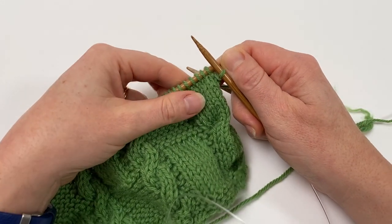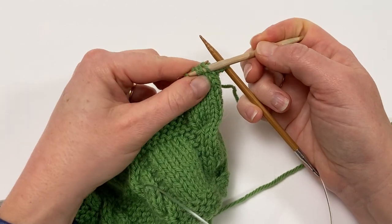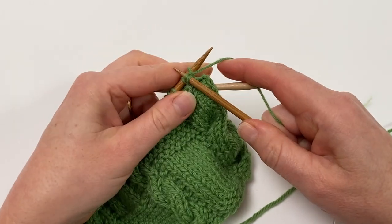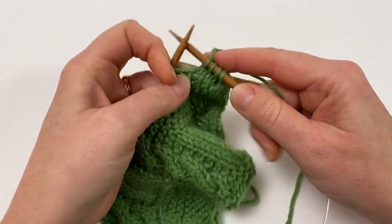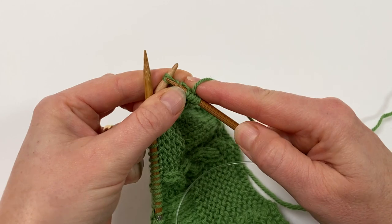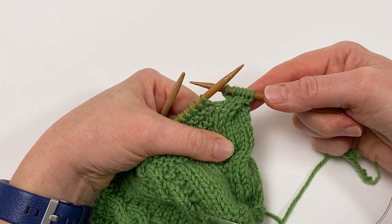Let me just run you through that one more time. We've worked in pattern until we're ready to work our cable. We're going to slip the cable needle into the first three stitches on the left needle, slip them off the left needle, and hold the cable needle at the rear of the work. We're then going to knit the next three stitches from the left needle, and then knit the three stitches off the cable needle — and there's our completed three over three right cross with a cable needle.